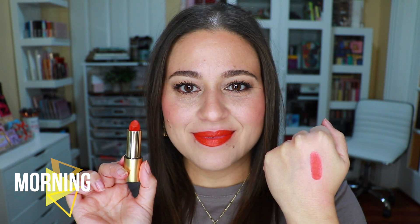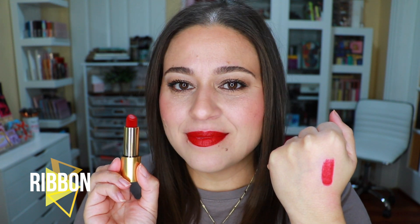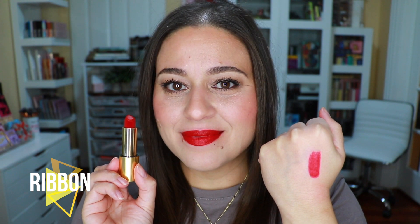This is a brighter red-orange shade — it came out with her initial launch. This one is called Velvet Morning. Here we have a true blue-base red — this is Velvet Ribbon, also from her initial launch. We're getting into the deeper shades now — this is Velvet Blush.